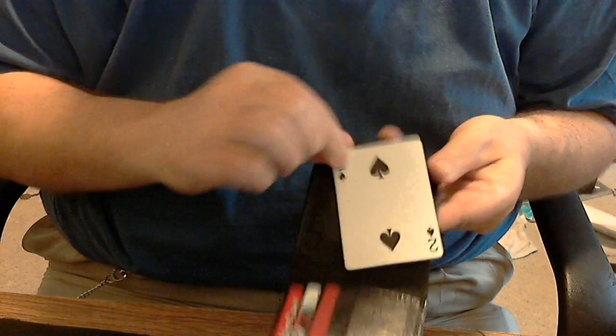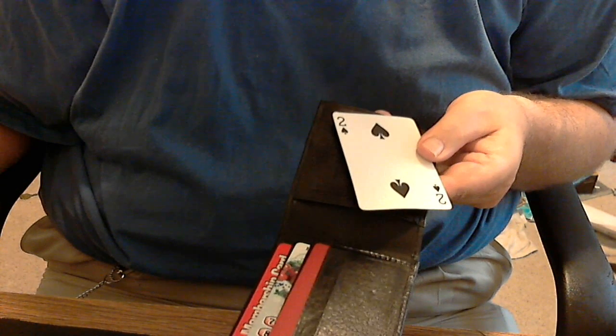Irregardless — card is selected. Boom. Pocketed. The wallet has been sitting on the table in full view. Show it like that. Open the wallet, and inside is the selected card. What do you think?